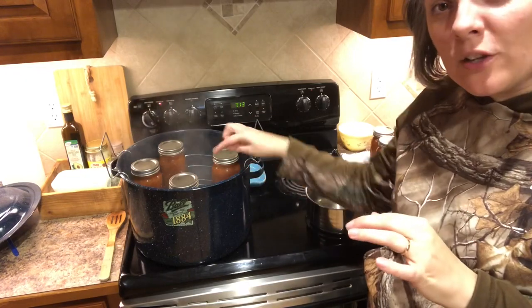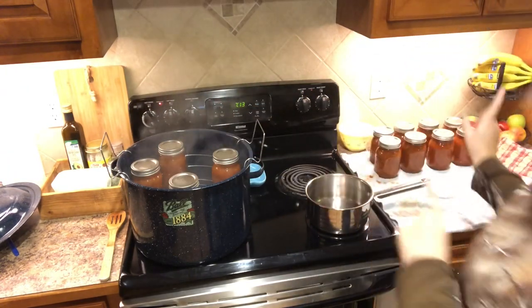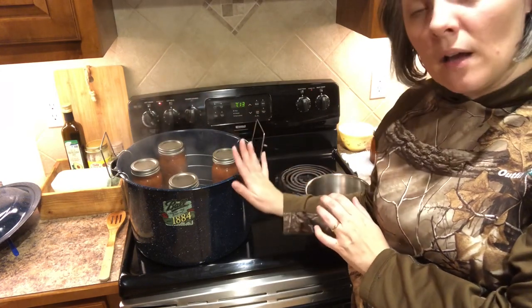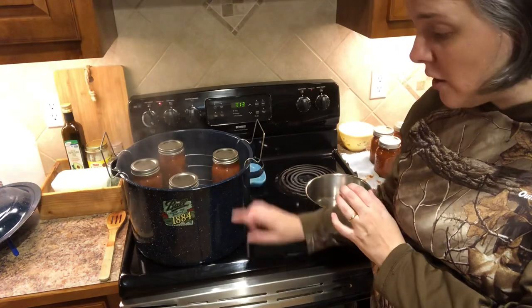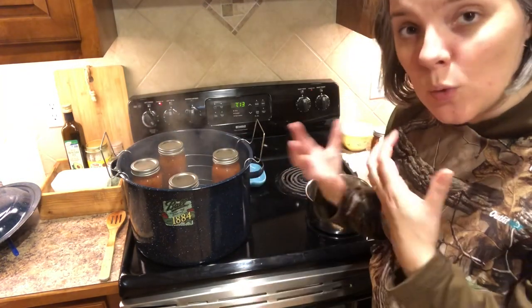I'm going to be canning these in half-pint jelly jars, which is a really great size — especially if not a lot of people in your family like cranberry sauce. I've already got my canner over here. You can see I have four jars of salsa that did not fit in my first canning session.